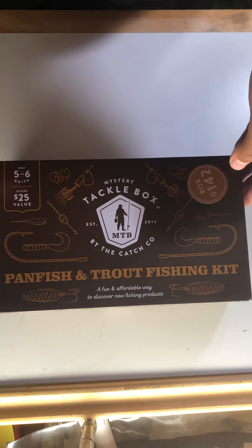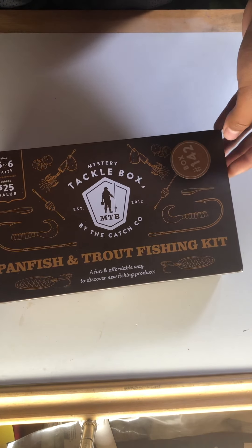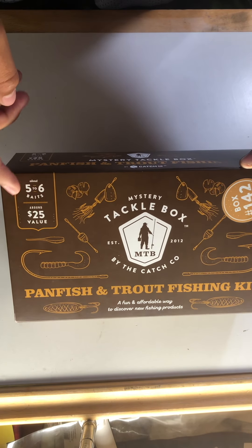Hello guys, and welcome back to my YouTube channel. In today's video, we'll be opening a MTB mystery tackle box panfish and trout kit. This is box C142 and this has five to six baits.